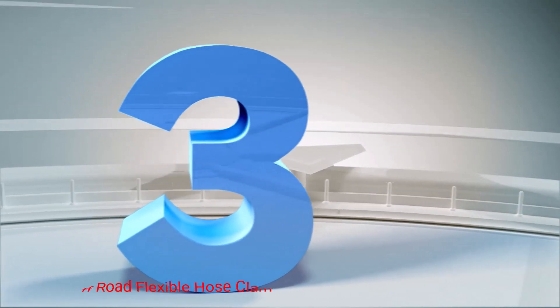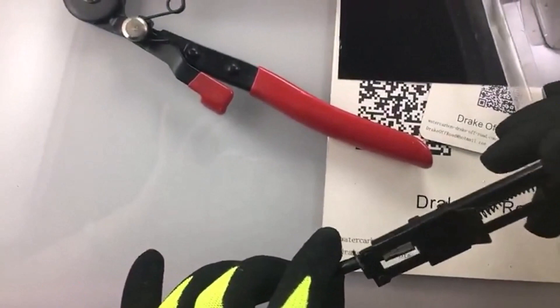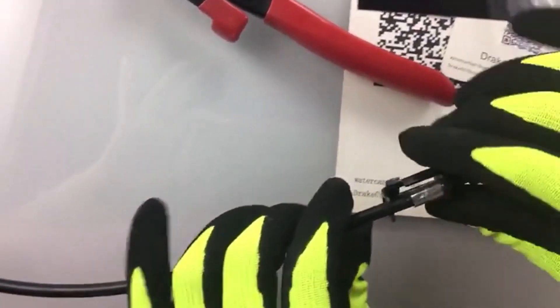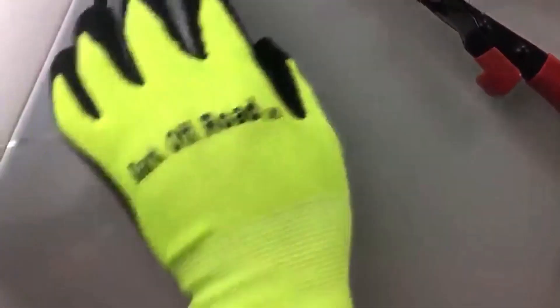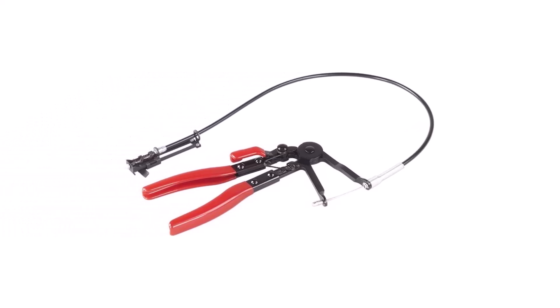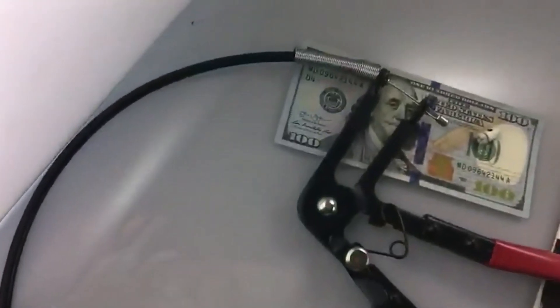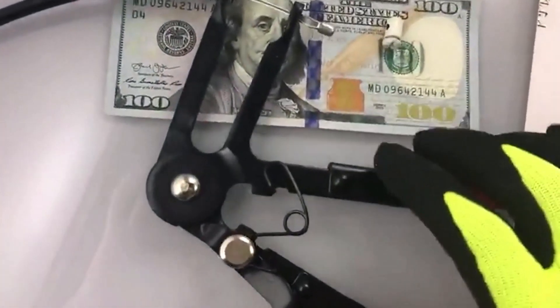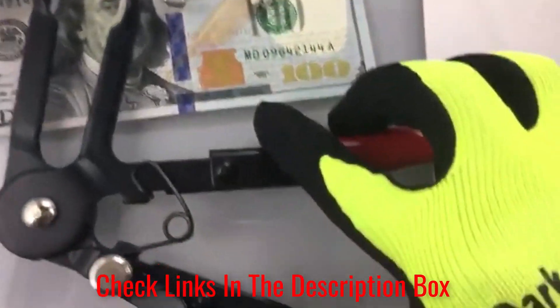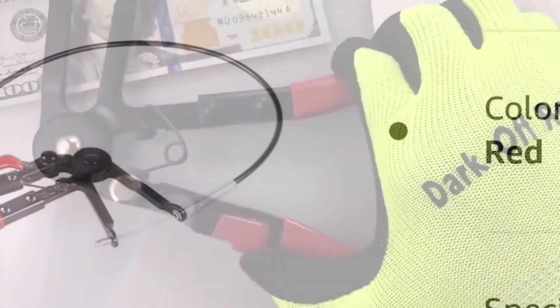Number 3: Drake Off-Road Flexible Hose Clamp Pliers. It's hard not to feature a few flexible cable clamp pliers on this list, considering they're so convenient. And if you could stand to save a few bucks, that only sweetens the pot. That's precisely what we have here — a flexible cable plier set with a slightly lower price point, making it an excellent option for weekend warriors and hobbyists. This model features a 24-inch cable, allowing you to sneak it into those particularly hard-to-reach places. The grip also features a locking mechanism to simplify the process even more.